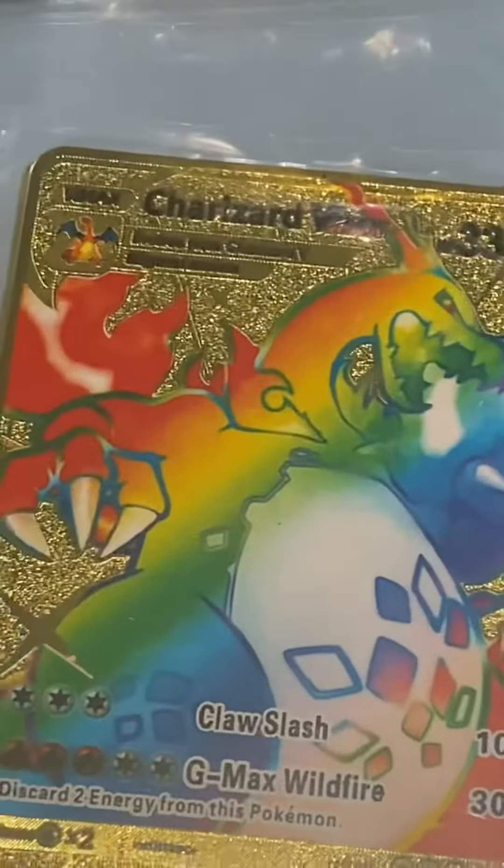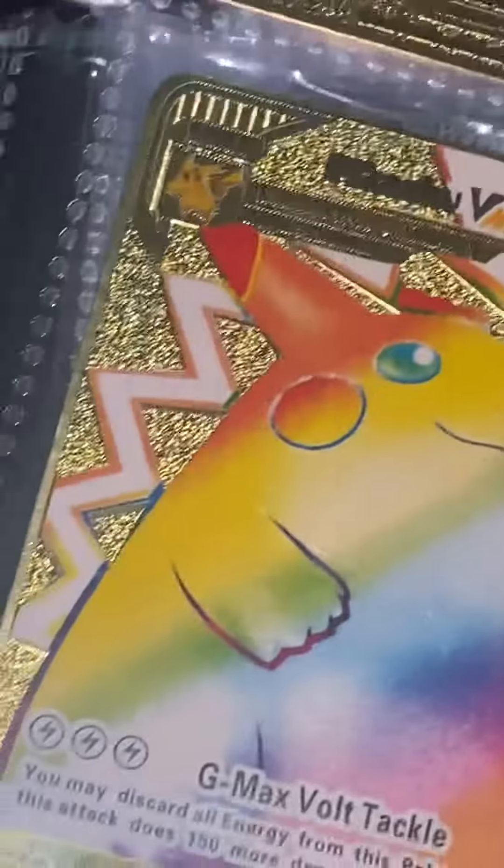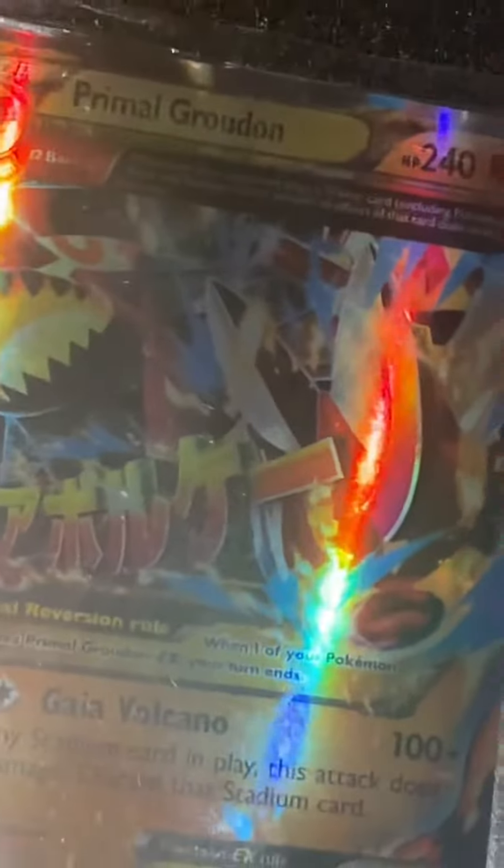Let's see. Charizard. Charizard. Pikachu. Charizard. Let's see the next page. Look at that. Charizard. Look at that.